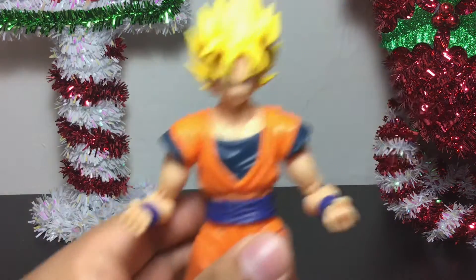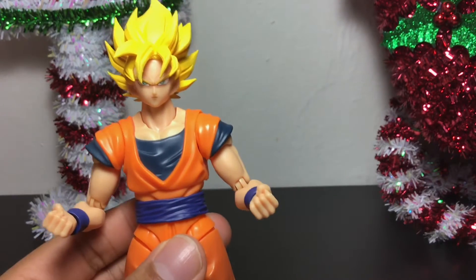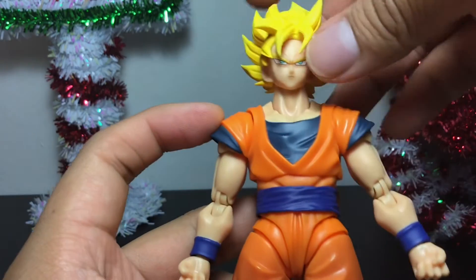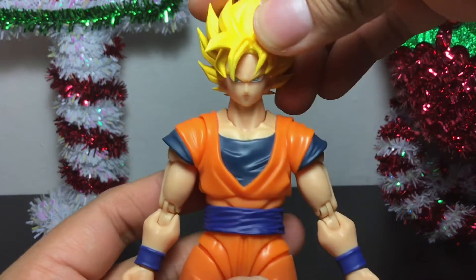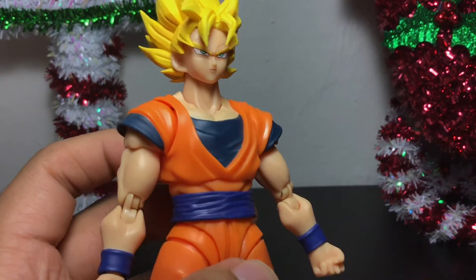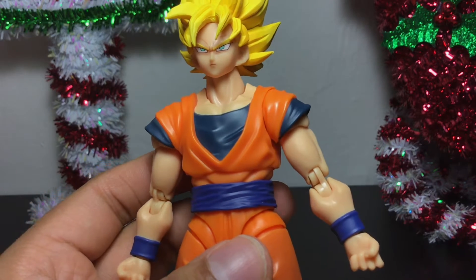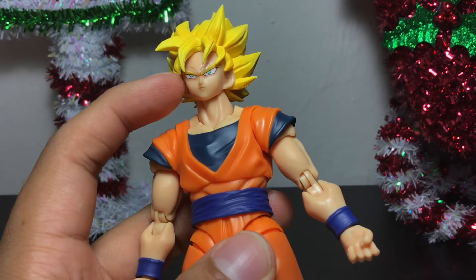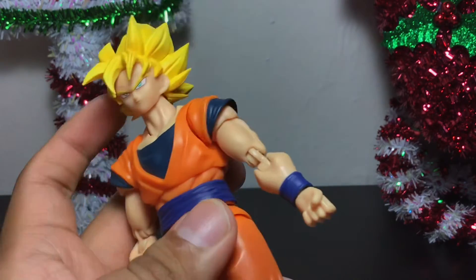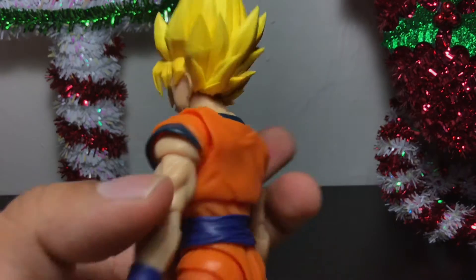Let's grab this Goku and focus on his articulation. He has pretty much the same articulation as the Goku Blue figure. Let's just admire that face sculpt for a little bit — it's very anime accurate. The green hue on the eyeballs is really nice. You can see the yellow on the eyebrows. Just so much attention to detail.